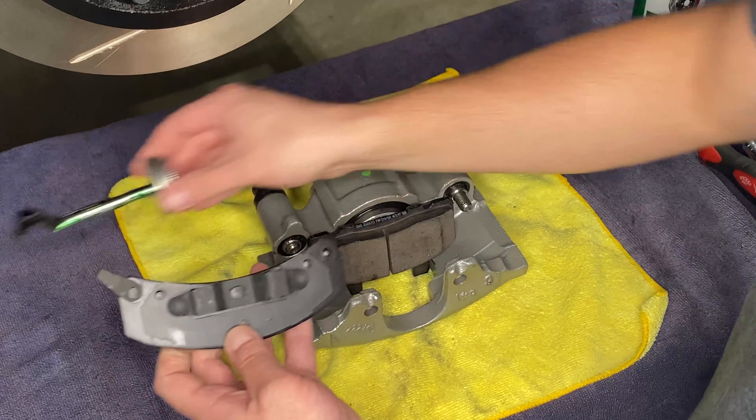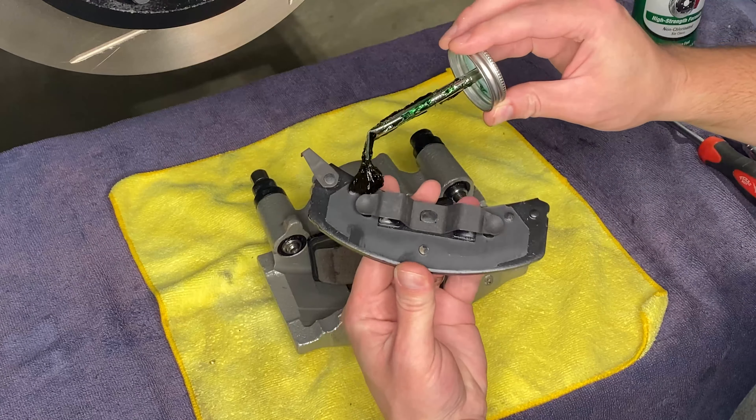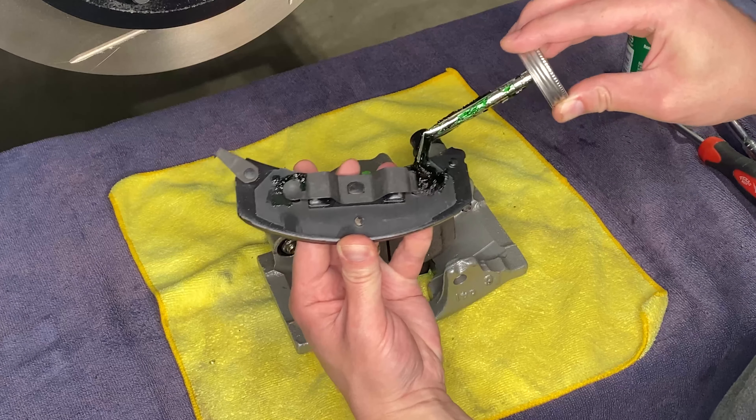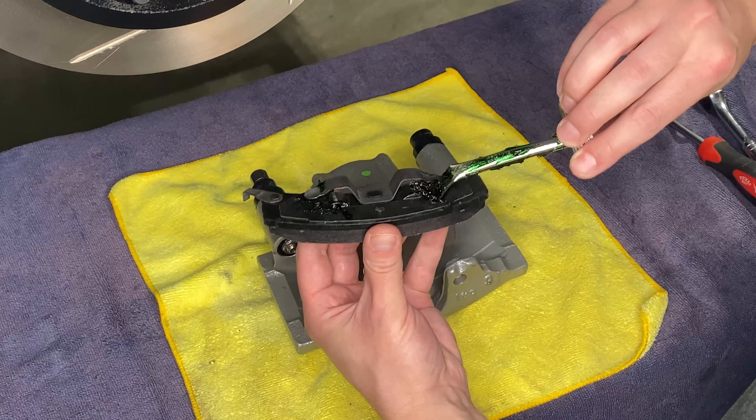Next up we'll slide our rotor into place. Now I know it looks like the vanes are going backwards, but this is actually the right side rotor and this is the way it's supposed to go.